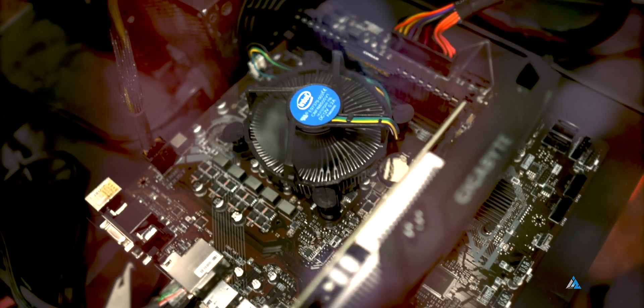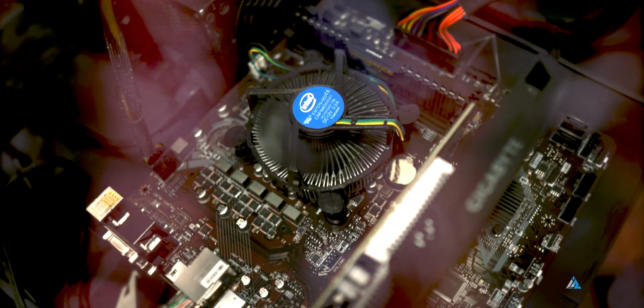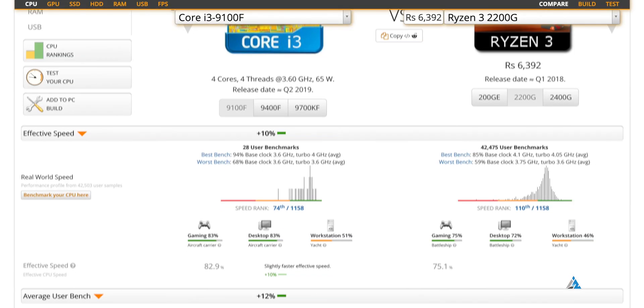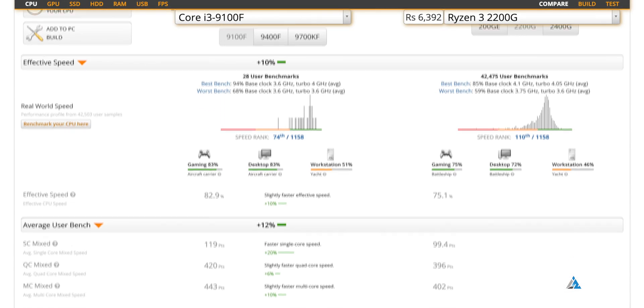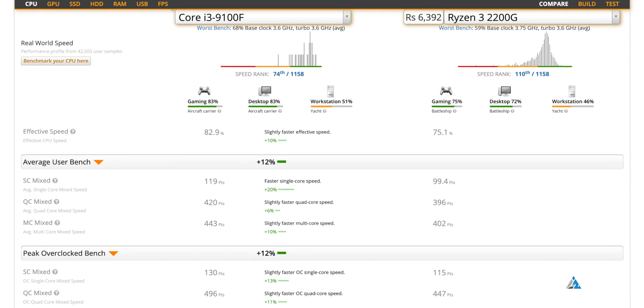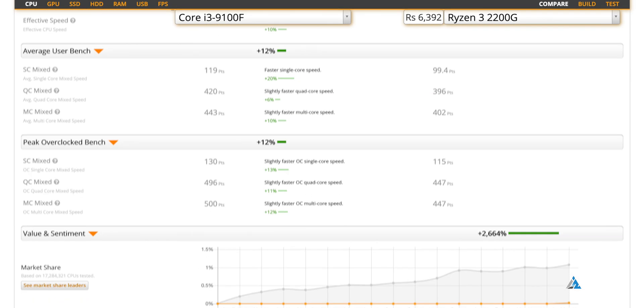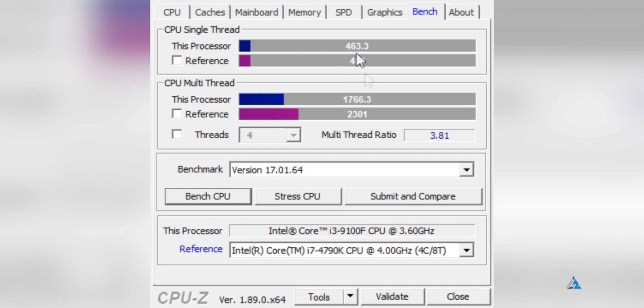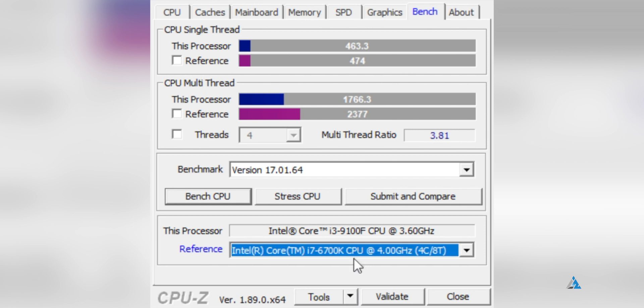The whole platform is slightly pricier compared to a Ryzen-based build. But Intel does get higher single-core and multi-core performance because of the higher clock speeds. It also has support for up to 64GB of RAM. The performance is almost comparable to a 4th generation i7 processor, and comparable to a 6th gen i7 with a slightly lower multi-core score.